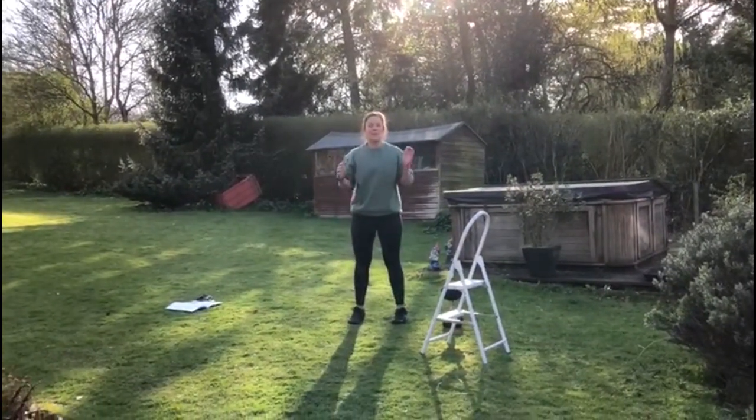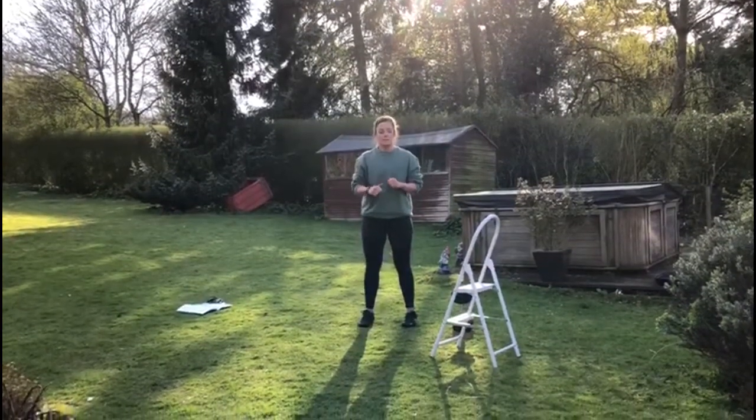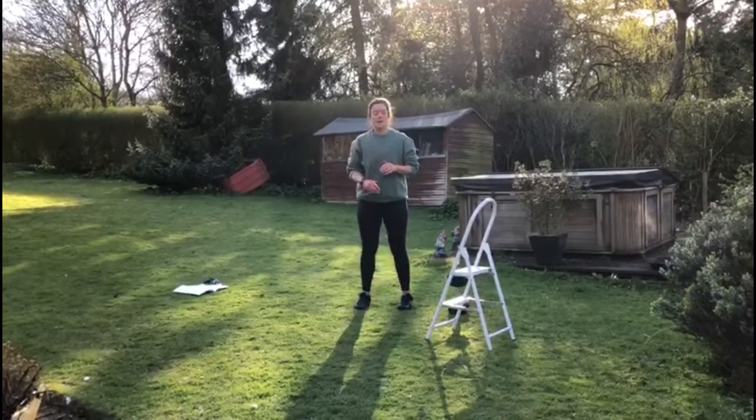Hi guys, your Wednesday workout — you're going to hit some core again and we are going to hit a gassy little EMOM. So your core circuit is pretty tough.